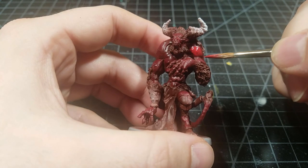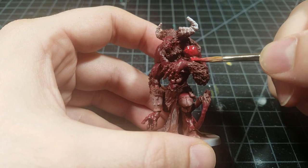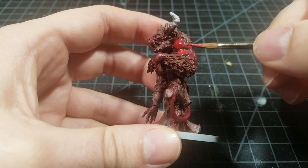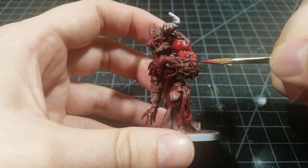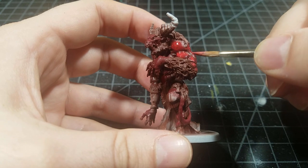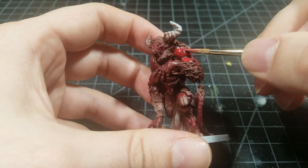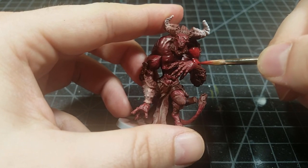The scarlet red and flat red are getting about 10 layers before I get the color I'm looking for. Each time I'm covering slightly less area — not even a millimeter less, more like a tenth of a millimeter — building up more saturation with the tone. Eventually we have really nice scarlet red coverage, and the flat red brings it up really bright.